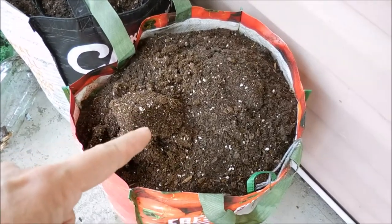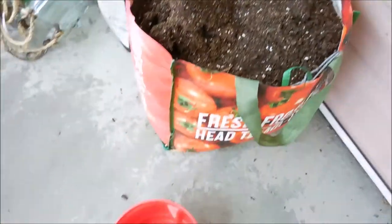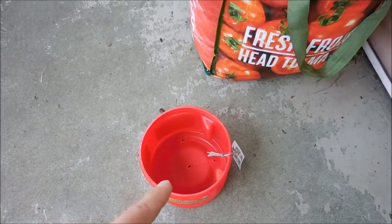So now I'm going to take some of this soil that I saved from the potato harvest and use that in some of my bigger pots — here's one.